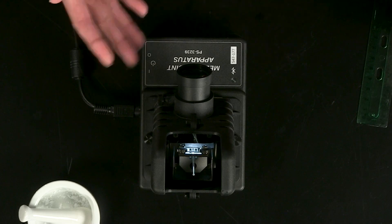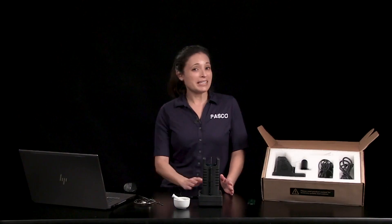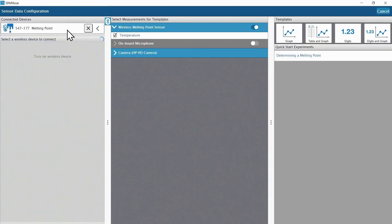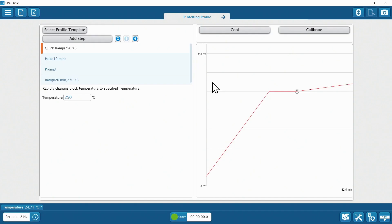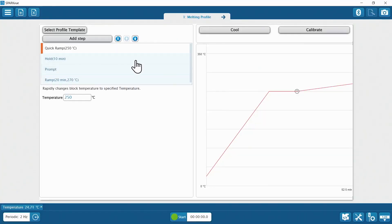The power is on, so the sample is illuminated and the built-in fan is quietly running. I have already connected the temperature sensor built into the apparatus via Bluetooth and SparkView, so the determining a melting point quick start experiment is available to open. You'll see a heating profile on the left, which allows the user to control how quickly a sample is heated. These are the default heating profile steps, and a live temperature reading is available below it. The right side shows a temperature-time preview based on the profile settings.